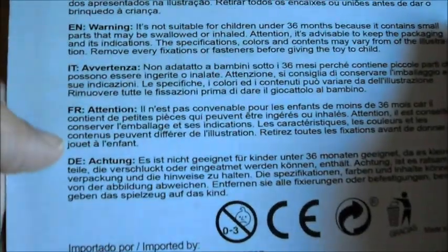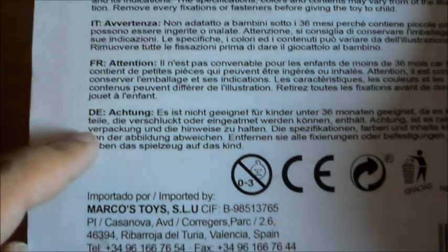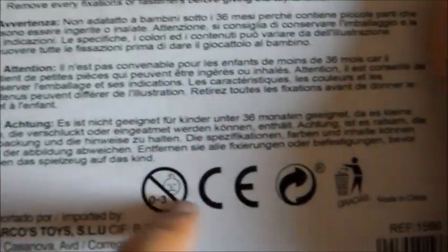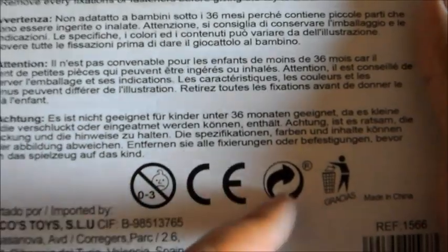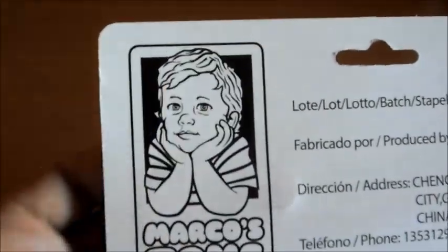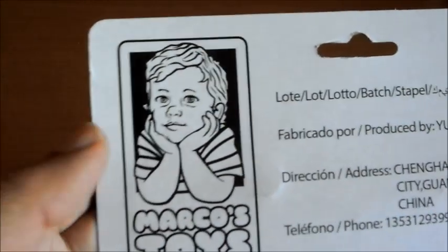Por detrás nos viene una serie de advertencias en letra muy grande y en diferentes idiomas. Aquí nos viene el contacto con el fabricante. Pues que es para reciclar y que por favor recicles, que está fabricado en China, Comunidad Europea, etcétera. Y la marca, que vemos que es de una marca llamada Marcos Toys, con un logotipo de un niño muy simpático.